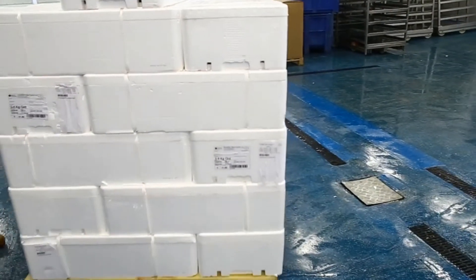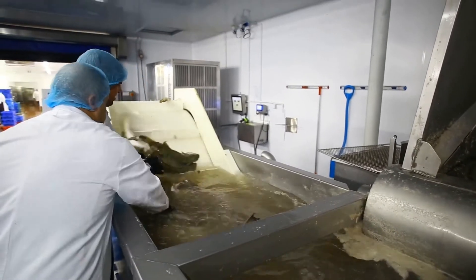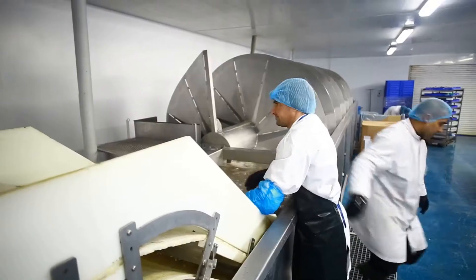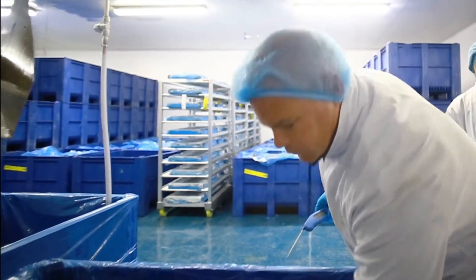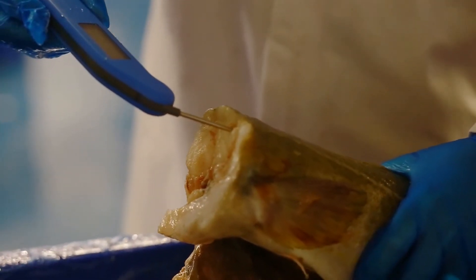If the product is frozen, it will be sent through the defrost department. At this stage of our process, headed and gutted frozen fish are processed through a Skaggin 3X water defroster. If the products are received IQF or block frozen, we decant them onto racks in a separate area and typically these materials are defrosted over a 24-hour period before any further processing.